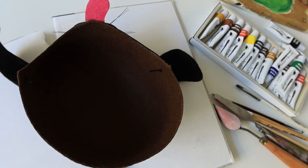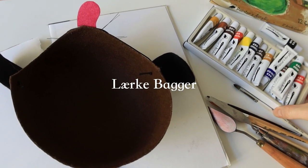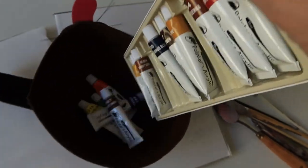Hi there and welcome to the channel. Today I will be diving into a little color experiment, part one out of two. Here I will share a method called the fishpond technique. The Danish knitter Lærke Bakker uses the fishpond technique to choose yarn colors for her designs. I'm curious to see if the method can be used for illustrations as well.